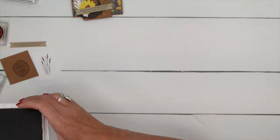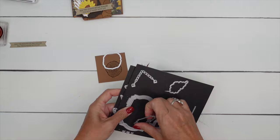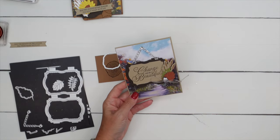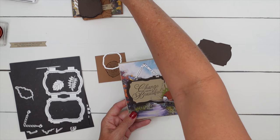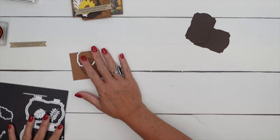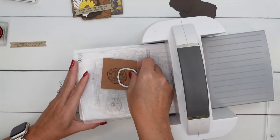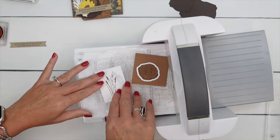Now let's die cut our pieces out. We need this die right here and this die right here. We're also going to need the inside of this piece in Early Espresso. This is another card that I have a video for — when I cut this frame out I saved these two pieces from the inside, and I think the smaller one is the one we're going to use. Let's bring over the cut and emboss machine and get these lined up and run them through.